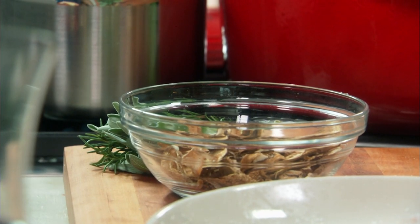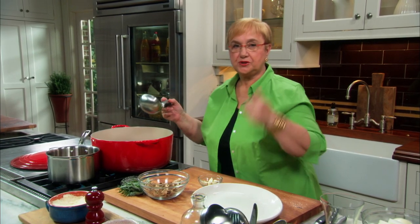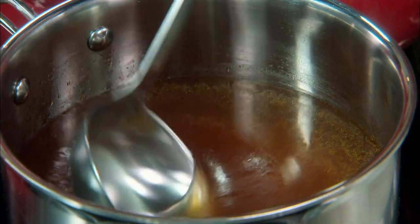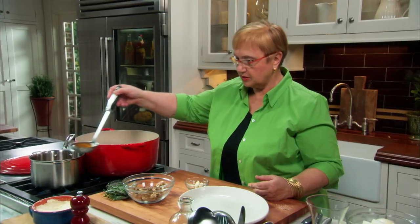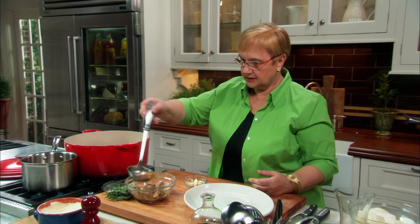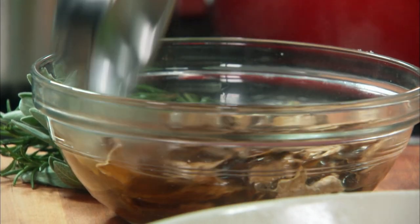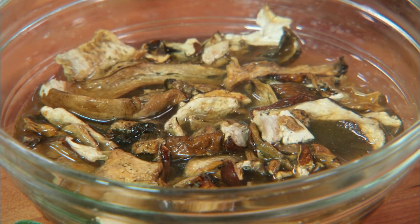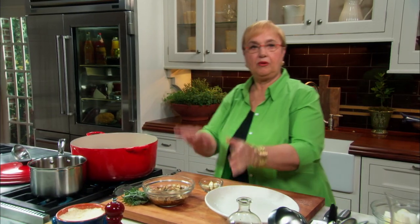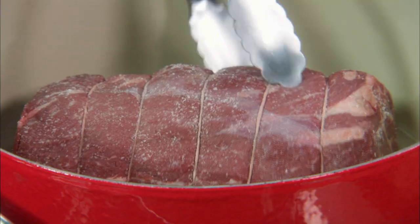Porcini — for us Italians, the dry porcini are a great element and deliver a lot of flavor to our soups and braisings. But what you need is to reconstitute them: put some hot stock in there and let them reconstitute, and then we will put all of this in with the braising.